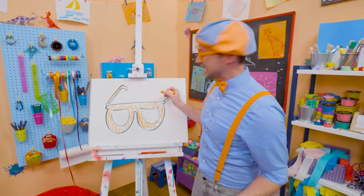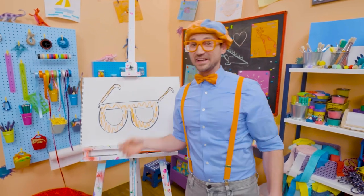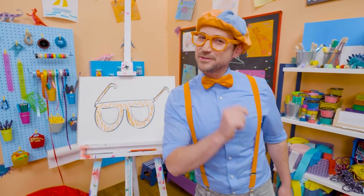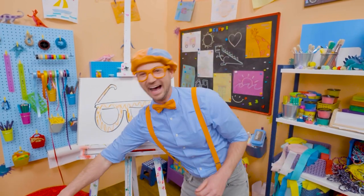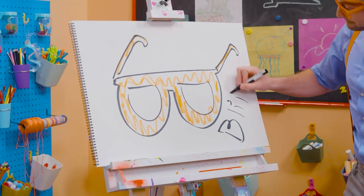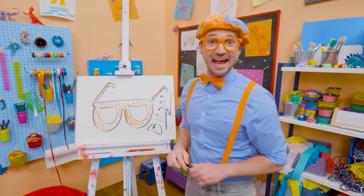This is the end of this video. If you want to keep drawing with me, all you have to do is search for my name. Will you spell my name with me? B-L-I-P-P-I — Blippi. See you again, bye-bye.